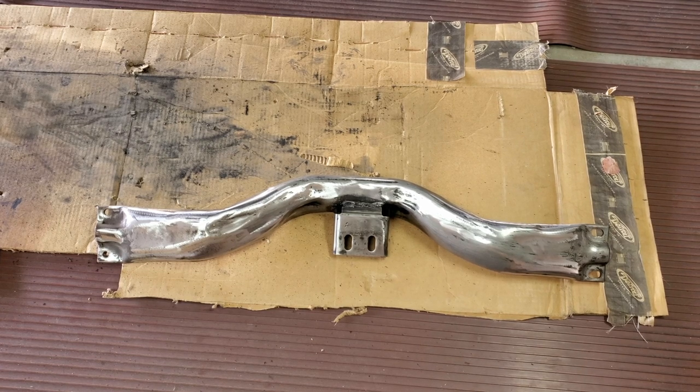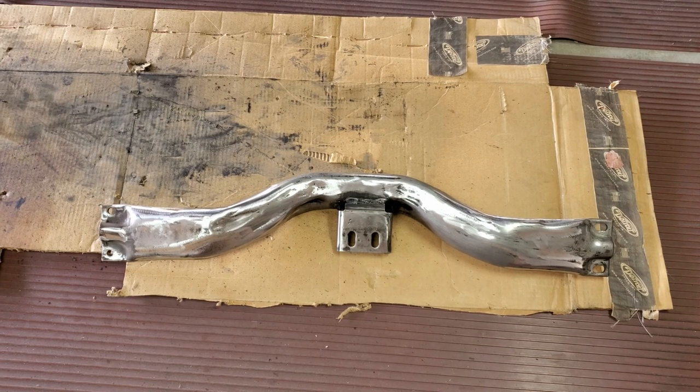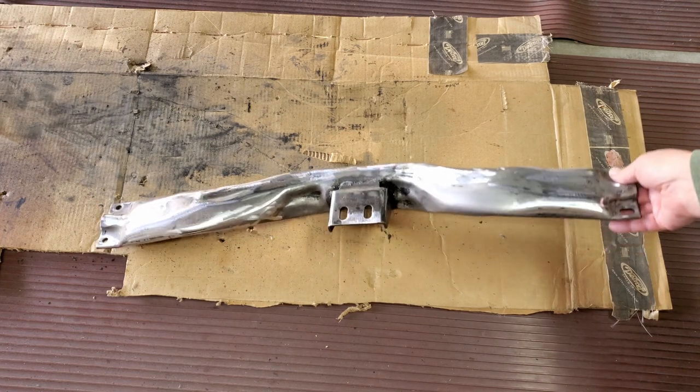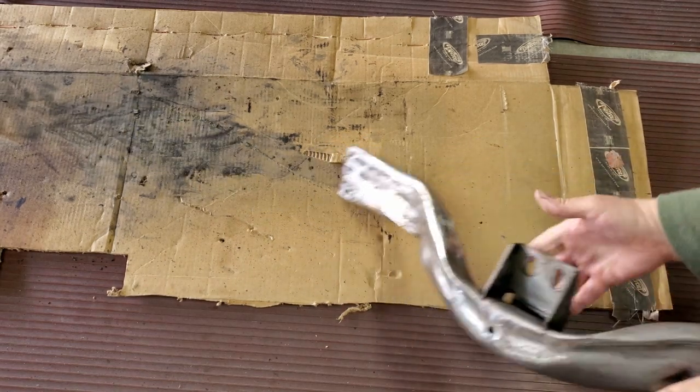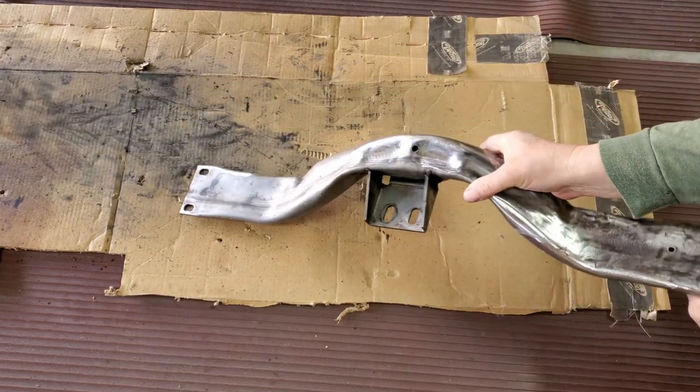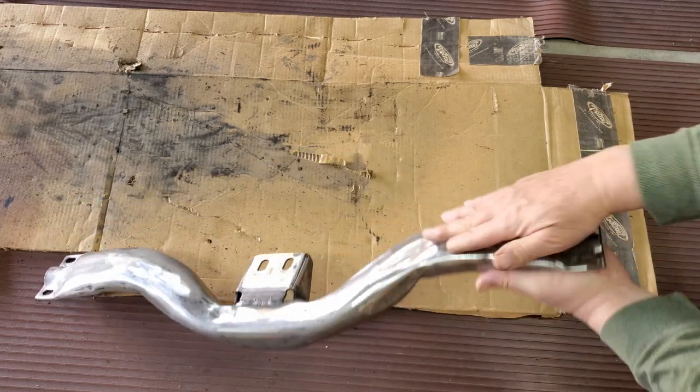I cleaned up the crossmember and took my angle grinder with a 120-grit sanding disc and went over it and cleaned it up. I got most of the rust off — at least the worst of it — in this area here and also over here.